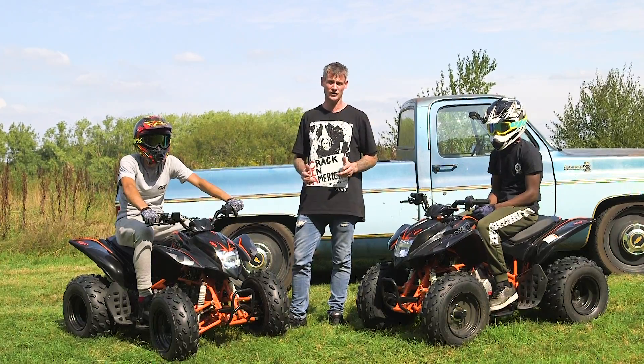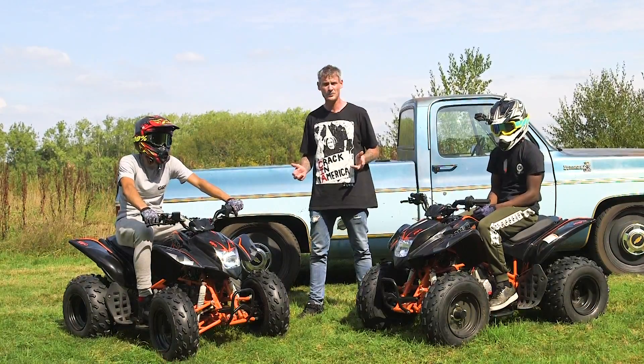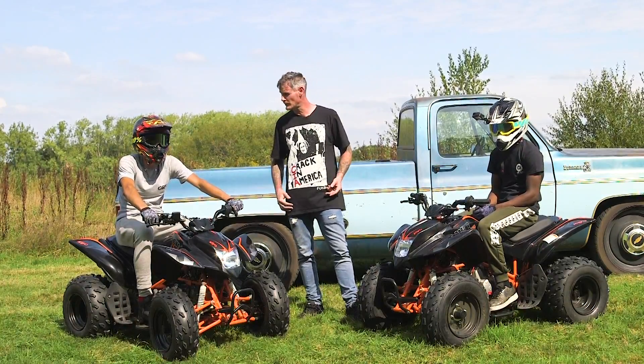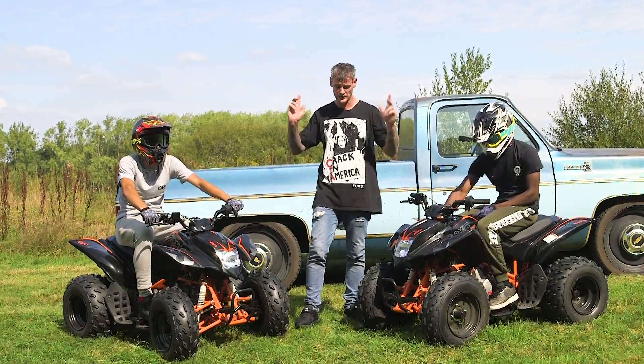That pretty much concludes the introduction to the quad bikes. Is there anything I might have forgotten? No? Well, I bet these boys are itching to ride the quad bikes, and I guess you guys are itching to see them in action. So let's do this.